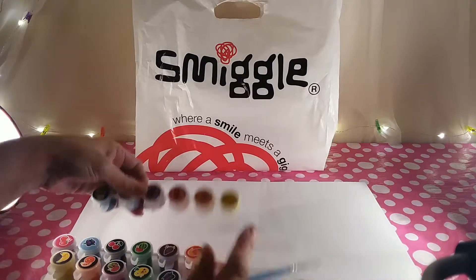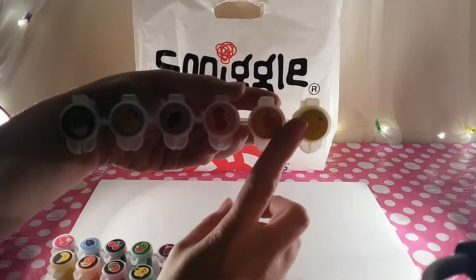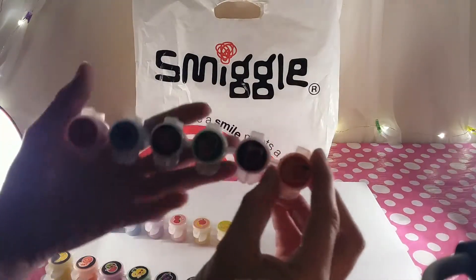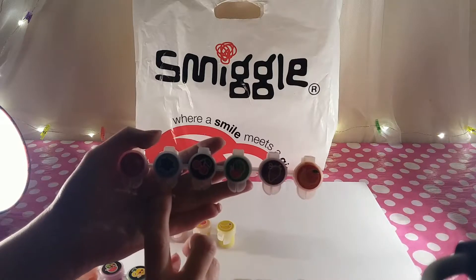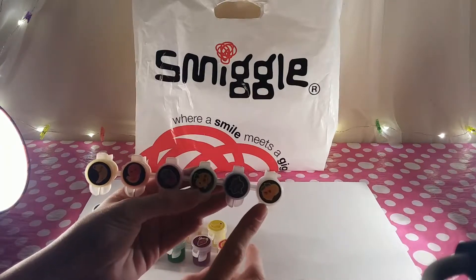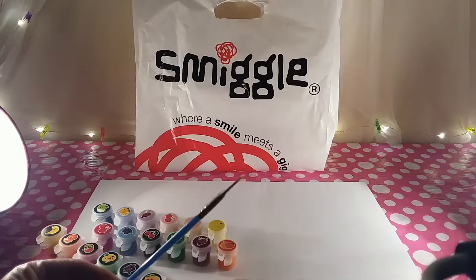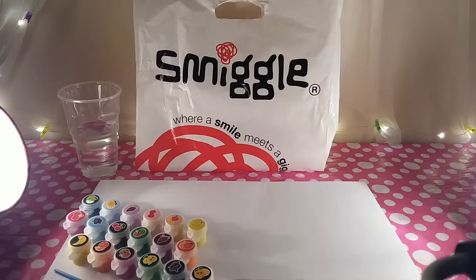You get three strips of paints. On the first one we've got banana, peach, strawberry, grape, lemon, and apple. The second strip has orange, grape, watermelon, cherry, blueberry, and strawberry. The third has lemon, blueberry, pineapple, watermelon, orange, and banana. You also get a brush, so I'll get some water and we'll try them out.